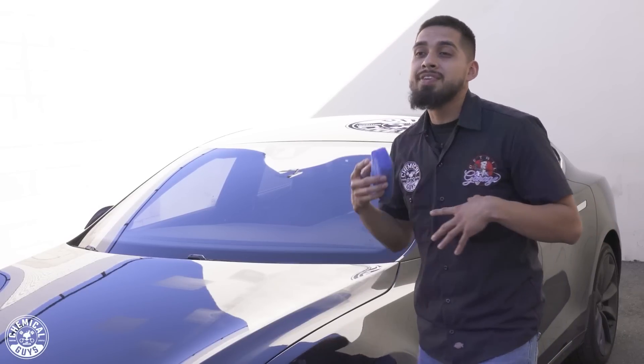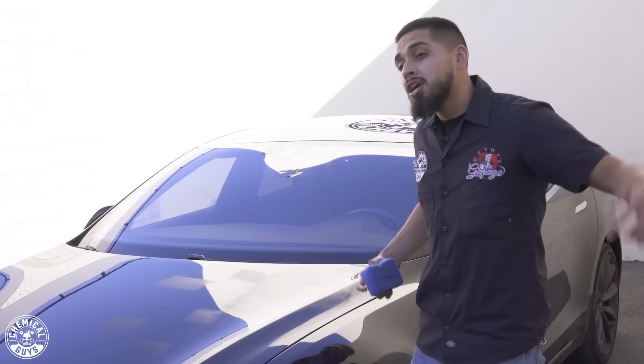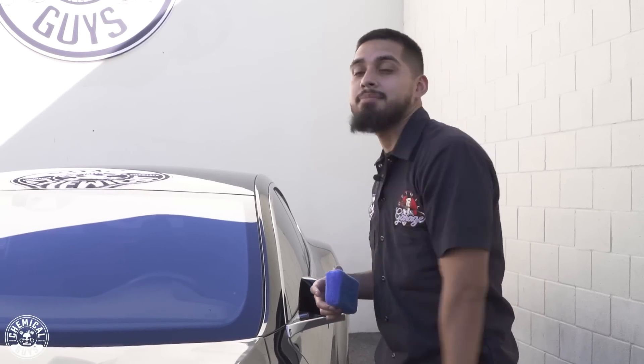If you guys liked this video, don't forget to give it a huge thumbs up. Comment down below and let me know what type of video you want to see. We'll see you guys next time right here at the Chemical Guys Detail Garage. If you want to pick up JetSeal or Butter Wet Wax today, hop on our website at ChemicalGuys.com or stop by your local Detail Garage.